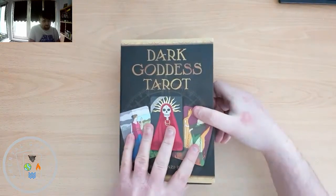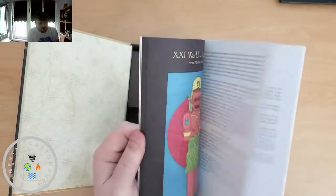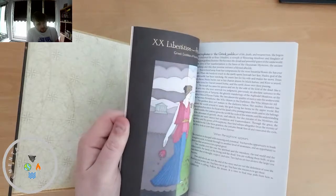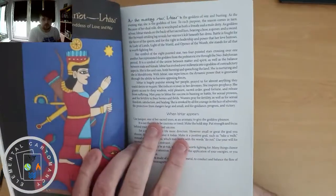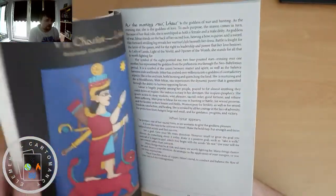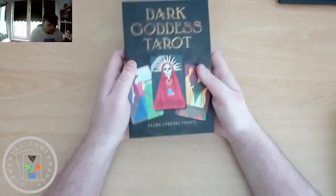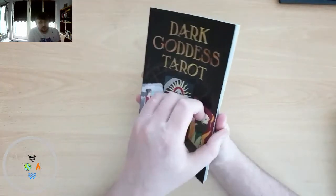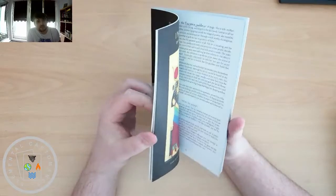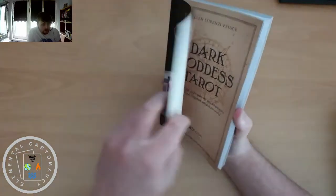When we open it up, we've got an amazing guidebook. We can see that this is a decent size — we get a full-sized depiction of each card and a good bit of information on the cards as well. This is by Ellen Lorenzi-Prince, and I believe it was Ellen that made Tarot of the Crone as well, though you can correct me if I'm wrong on that.